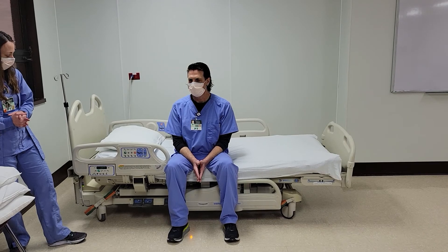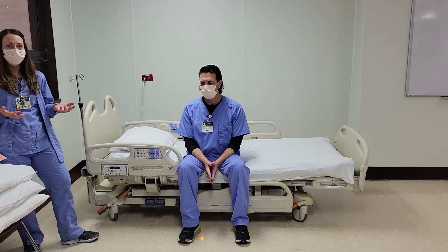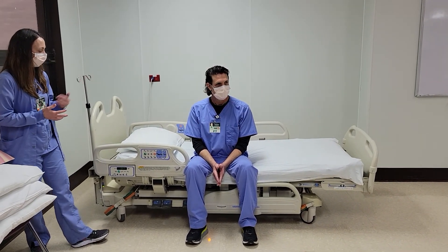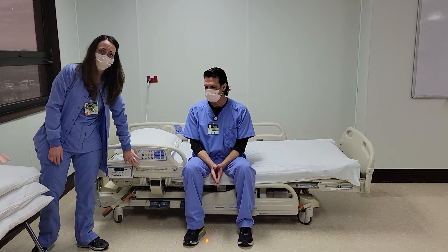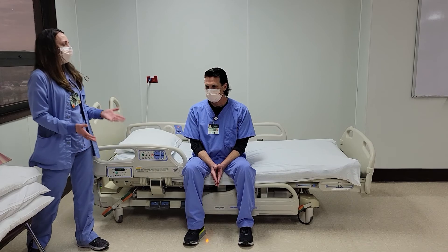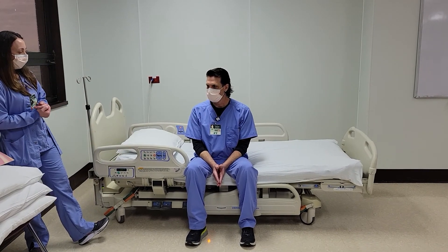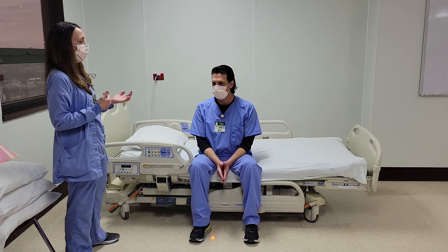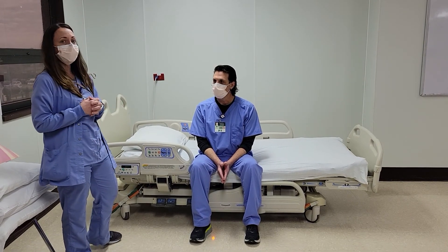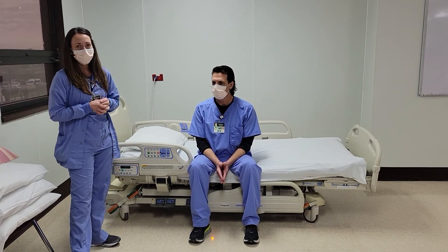A couple things to keep in mind when you're weighing your patient: zero out the bed with the same amount of sheets each time. The instructions for the bed alarm are also written on the bed rail. A side note is weight capacity — there is a weight limit for the bed including the patient, the mattress, and everything that's on the bed. It's 551 pounds.